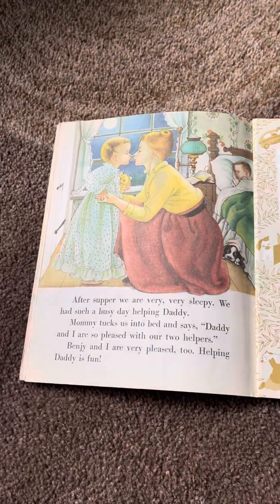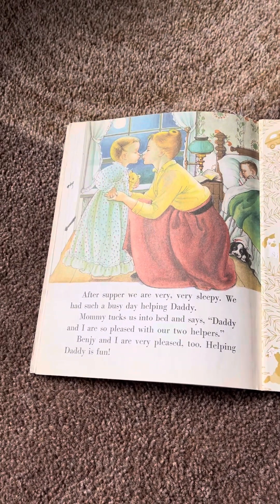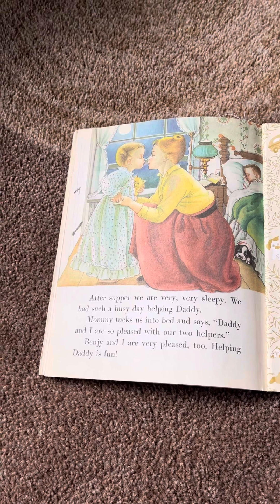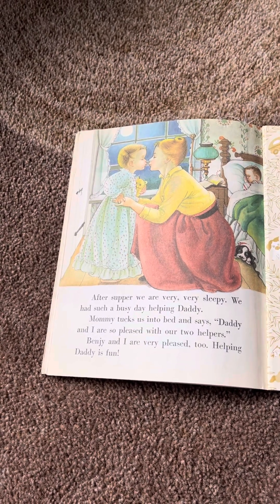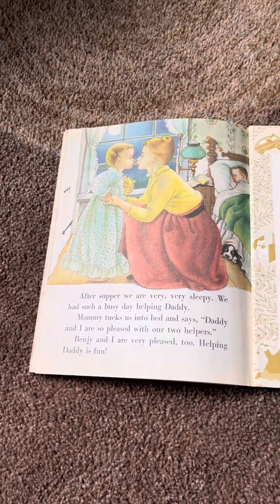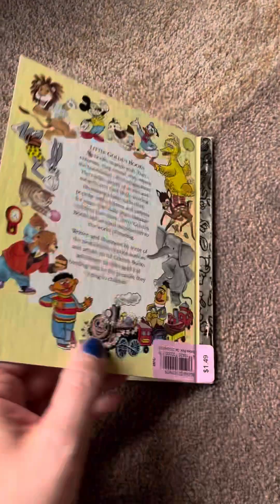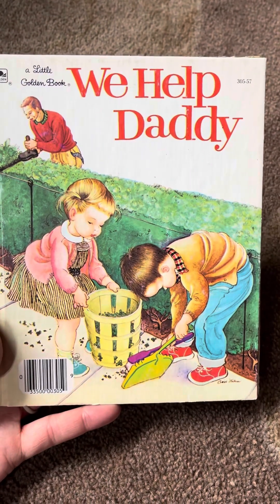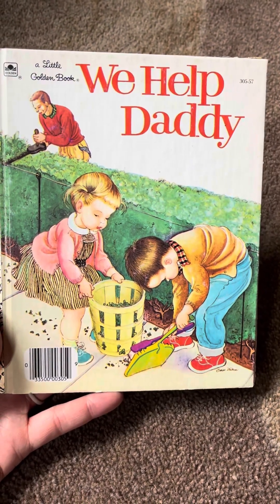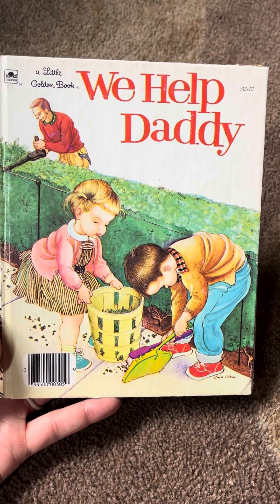After supper, we are very, very sleepy. We had such a busy day helping Daddy. Mommy texts us into bed and said, Daddy and I are so pleased with our two helpers. Benji and I are very pleased, too. Helping Daddy is fun. The end. Hope you enjoyed that fun, vintage throwback of traditional family roles. Cute little fond memories it brings back.